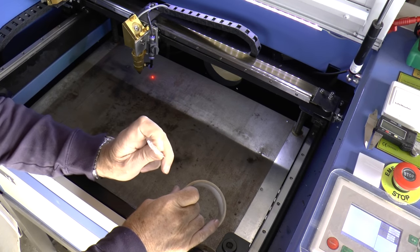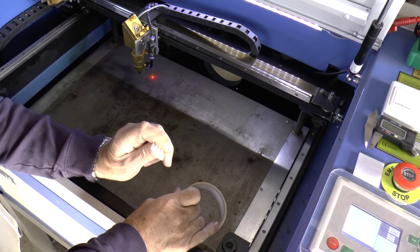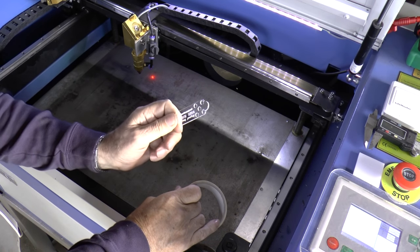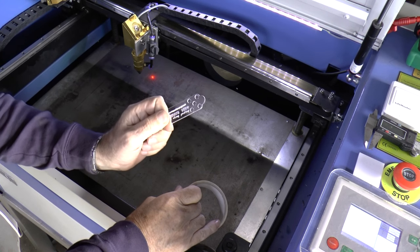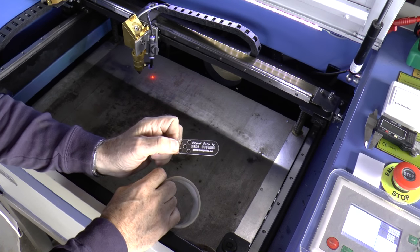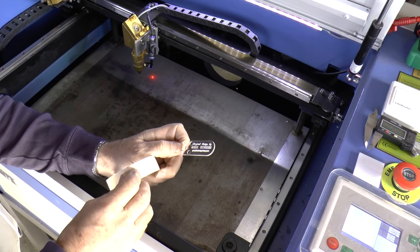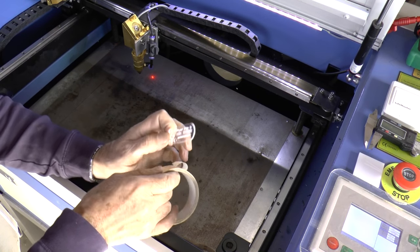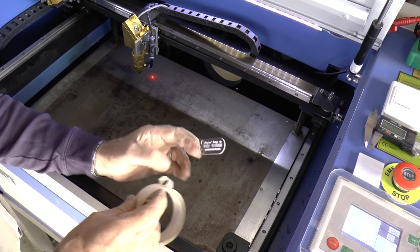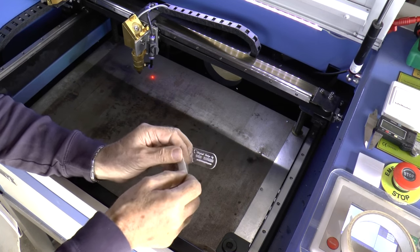The very first thing we're going to use on this health check — and it will probably be the last thing as well — is something I like to consider as the anal thermometer of the laser world. It's this little device here which somebody named Gene Rüsselman has invented, and it's a very useful tool. You'll be able to find the DXF for this somewhere on the RDWorks Lab website.